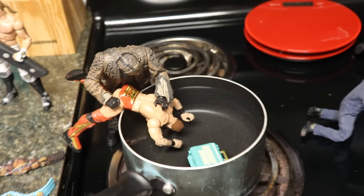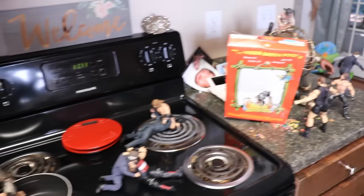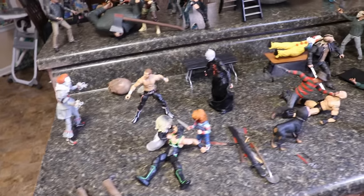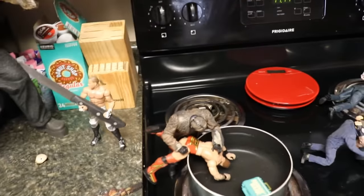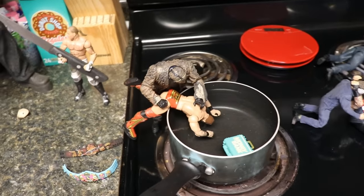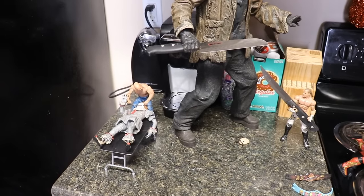So today ladies and gentlemen we have a brand new horror action figure set up and I brought it to the kitchen. My brother wanted me to do a kitchen set up for a while now and we got the whole kitchen set up. We got the countertop all covered, we got a lot of stuff to get through. This was a lot of fun to set up. We got a lot of things going on in our kitchen here today guys. But first off, happy Halloween to everybody because today it is Halloween — Halloween morning or afternoon. I hope you have a happy and safe Halloween out there.